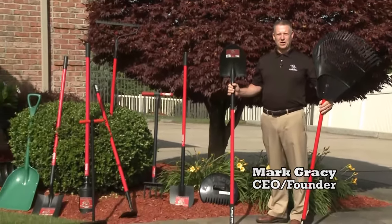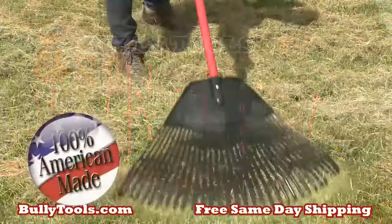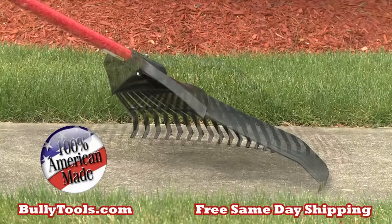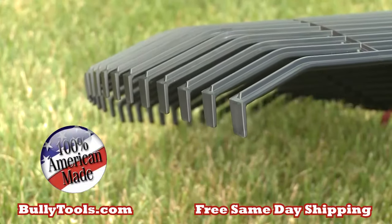Mark Gracie here to tell you about 100% Made in the USA Bully Tools. Check out our 5-star rated rake's unique heavy duty design. It has a curved head that engages all the tines without back-breaking pressure, and the angled teeth makes quick work of grass and leaves.